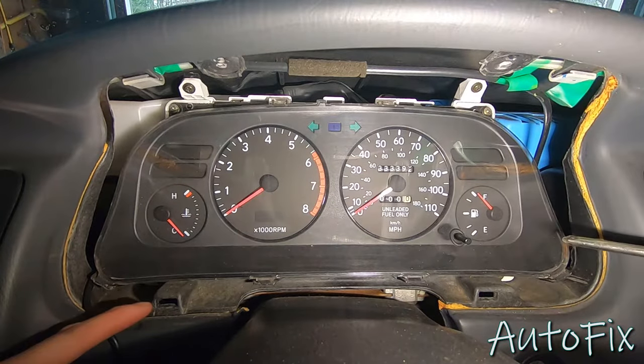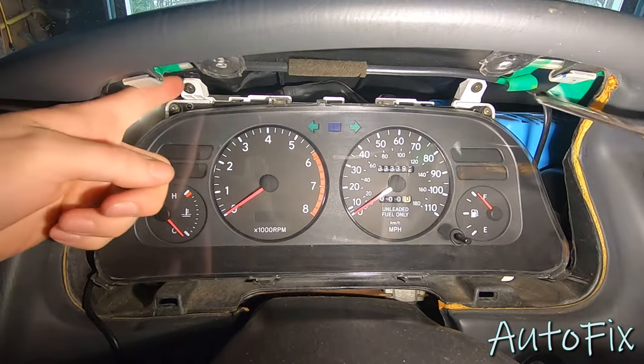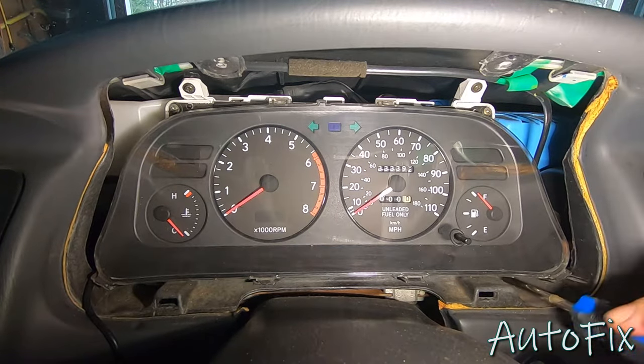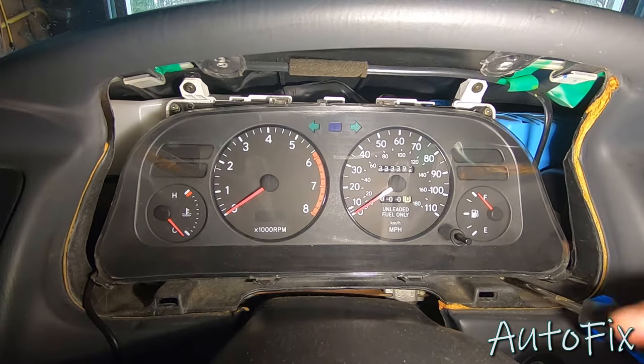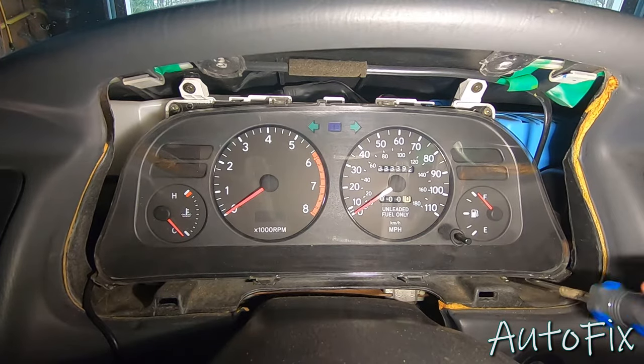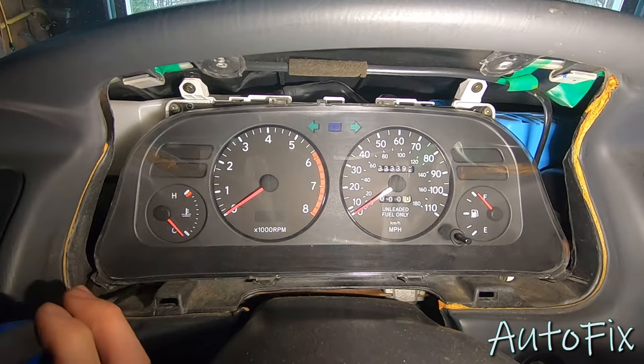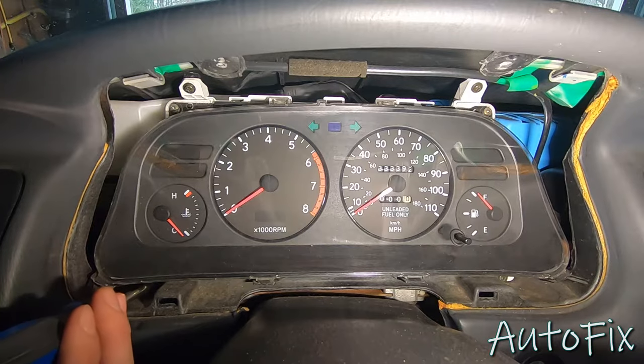Now there are four phillips head screws that are holding this gauge cluster in — these two black ones at the top and same for the bottom. Just feel for it, and if you have to move the wiper and turn signal levers out of the way, obviously do so. It's best to do it with the car off, otherwise your wipers and blinkers will start going crazy. But sometimes you can't really get that screw out. If you have a magnet or a magnetic screwdriver, that would be perfect. Or you can just leave it in there and when you pull the gauge cluster out, just be careful about it.